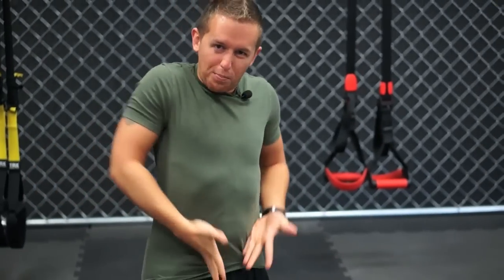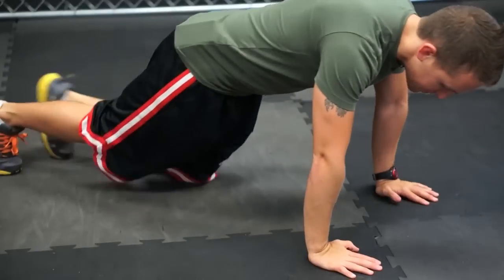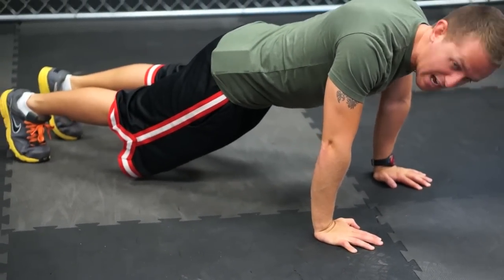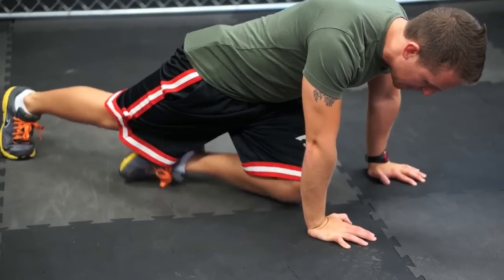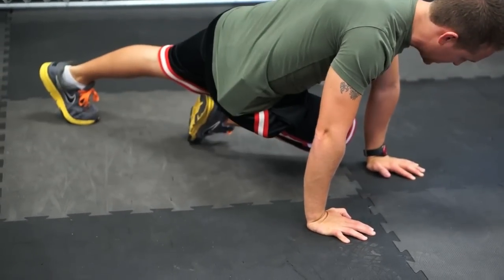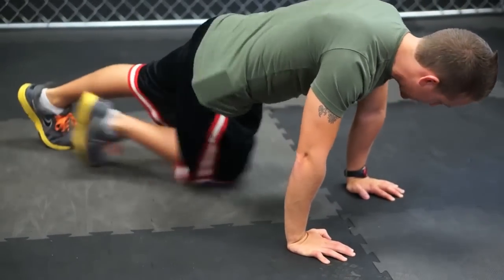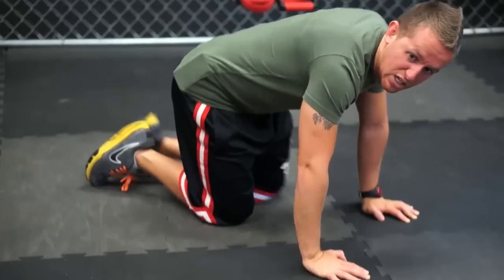After a 10-second rest, we go into 50 seconds of cross body mountain climbers, hitting the internal obliques. Hands lined up at the chest, shoulder blades together, butt low — drive the knee into the opposite elbow, tighten the abs, then bring it back. Keep your back flat and butt low throughout, breathing out and tightening the abs every single time.